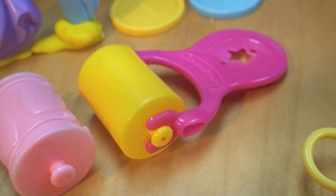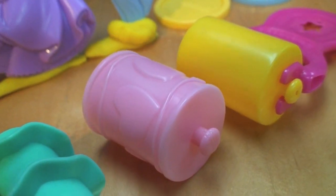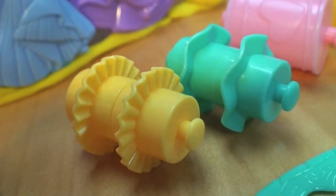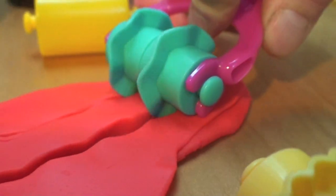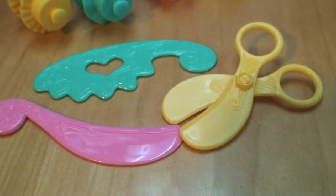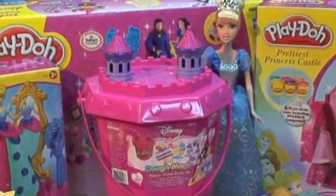The Disney Princess Dream Castle Set includes a wonderful roller to roll out the Doe, with interchangeable parts including a drum with hearts on it and two different cutters that come apart so you can mix and match the parts. The set also includes a pair of scissors and two easy-to-use cutters, and all of these Disney Princess tools fit easily in the bucket.